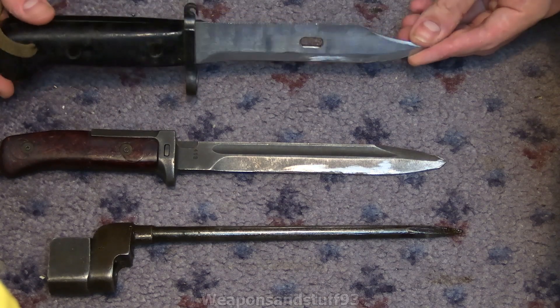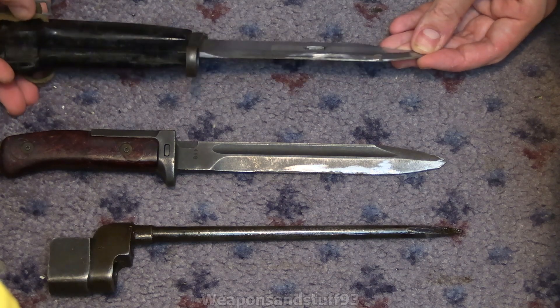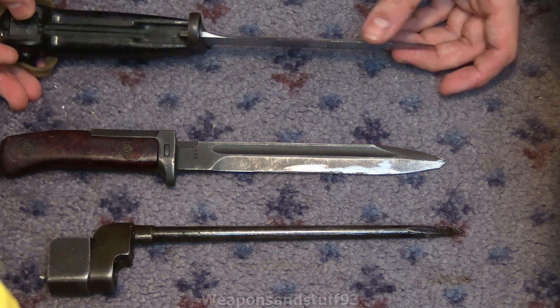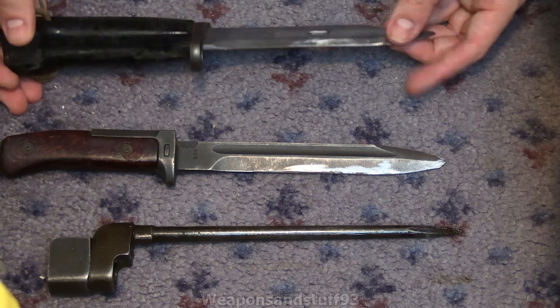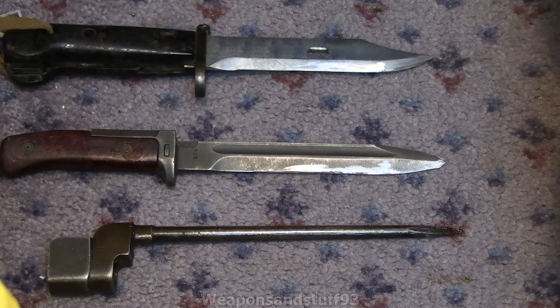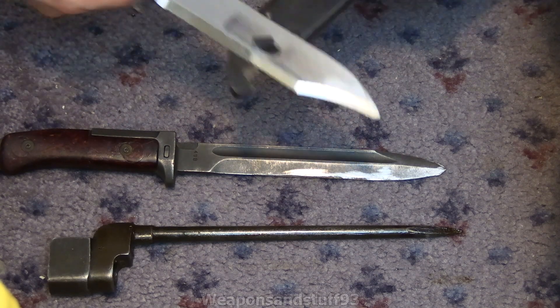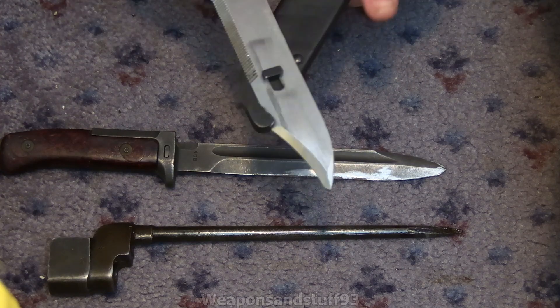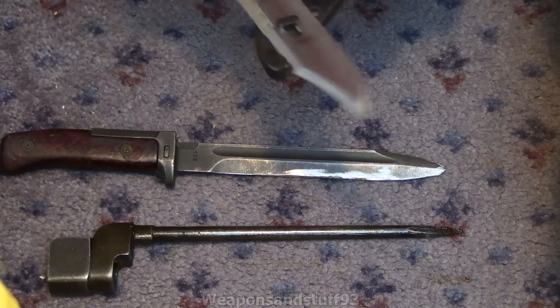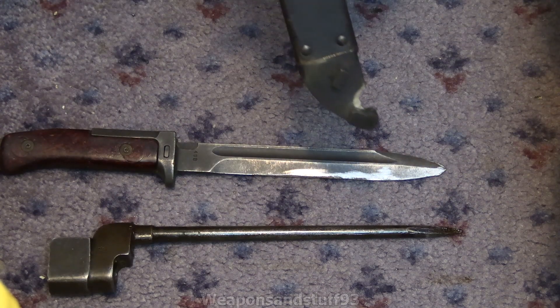Then you get things like the AK bayonets, which are still designed to be a bayonet but are basically more of a utility knife. Soldiers would often sharpen this edge, and you've got the bit on there for putting in to use with a wire cutter. If you put that on the sheath like that, you would use the bayonet together with the sheath to cut wire. Quite a few modern bayonets use that design, but you never really see it on older bayonets — it's more of an innovative modern thing.